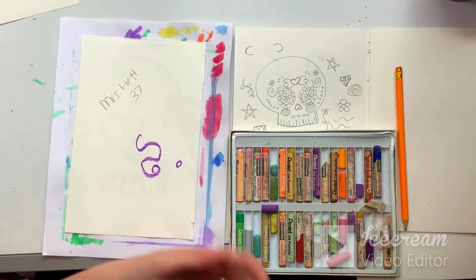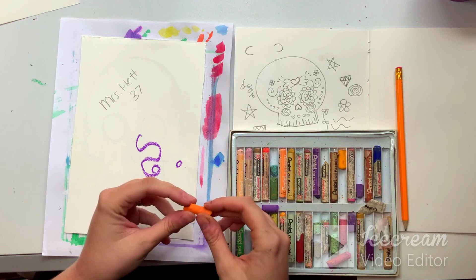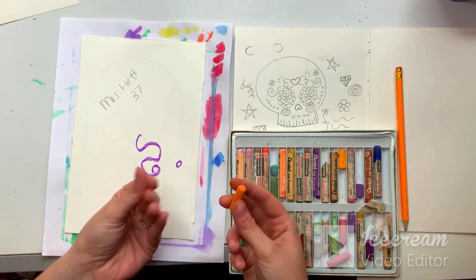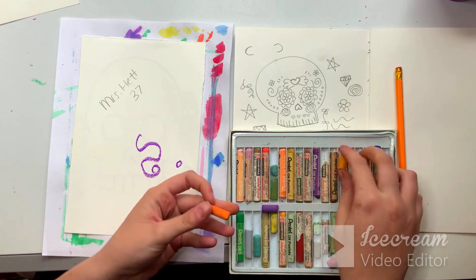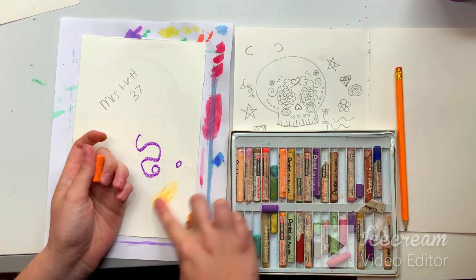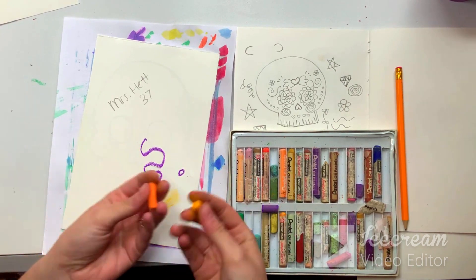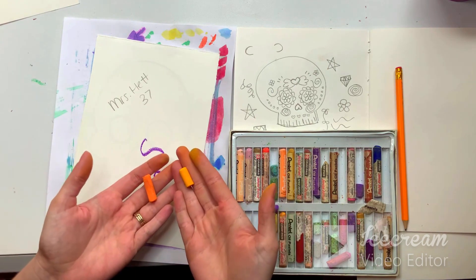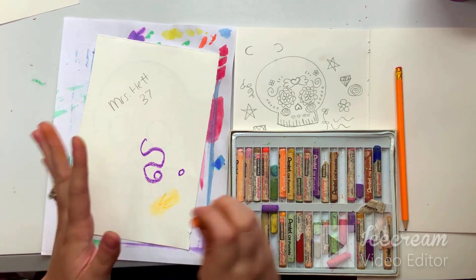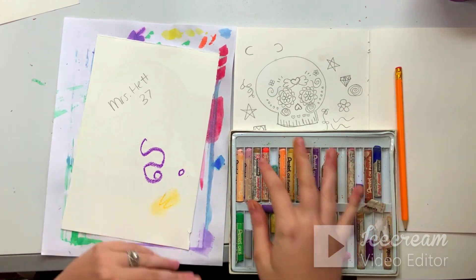When you are using oil pastels, if you happen to pick one up and it feels funny — like dry and chalky — and it's rubbing off on your fingers and making a big mess, and when you put it on the paper it kind of spreads out like that, that is not actually oil pastel. That is actually chalk. So if you find chalk, give that to Mrs. Heddesheimer because you want to use oil pastel, not chalk. Set those aside and make sure you're using oil pastel.